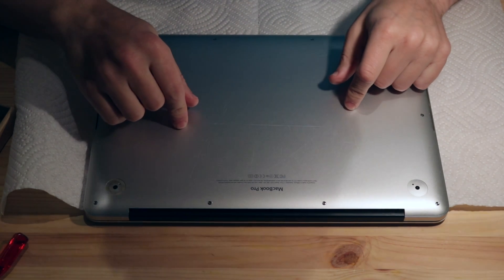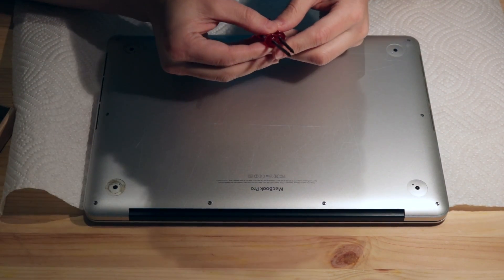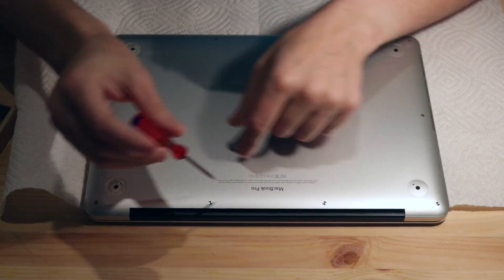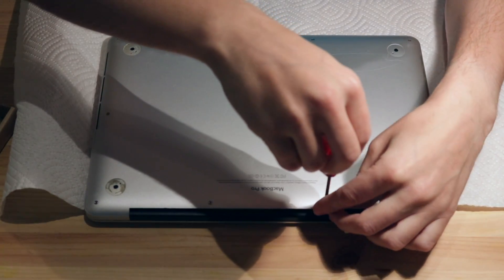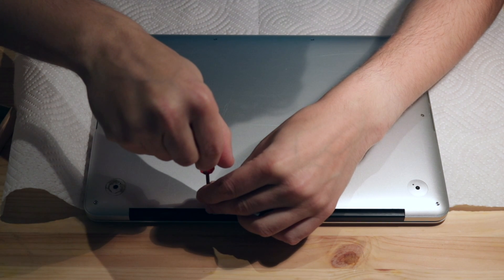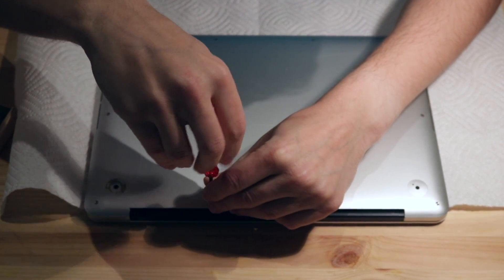First thing is to remove the back case. Check out our screwdrivers — one of them is this pentalobe, which matches these screws. The ones closest to the hinge are different, so keep track of which screw is which length.